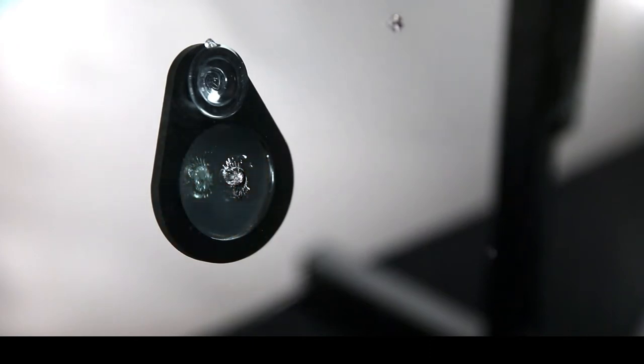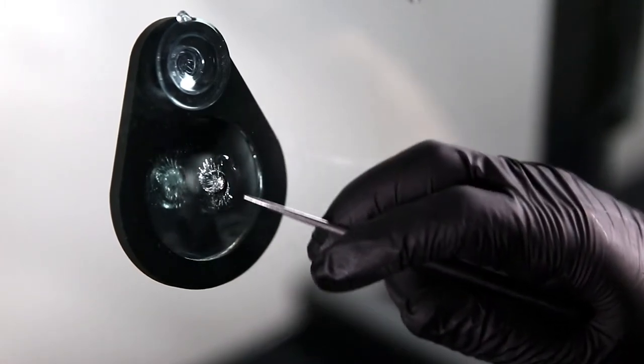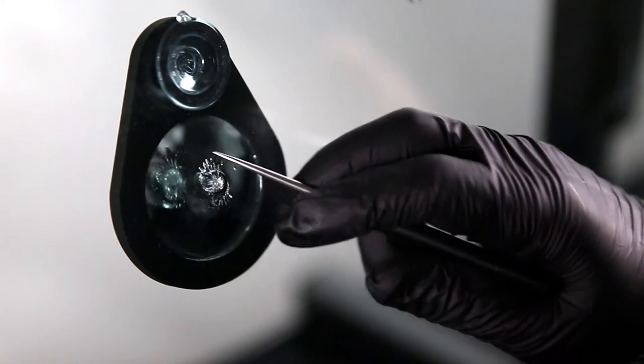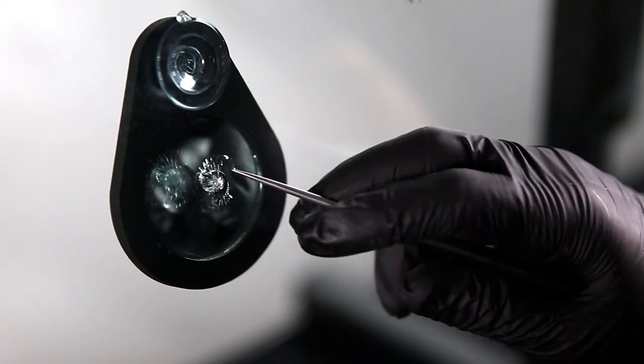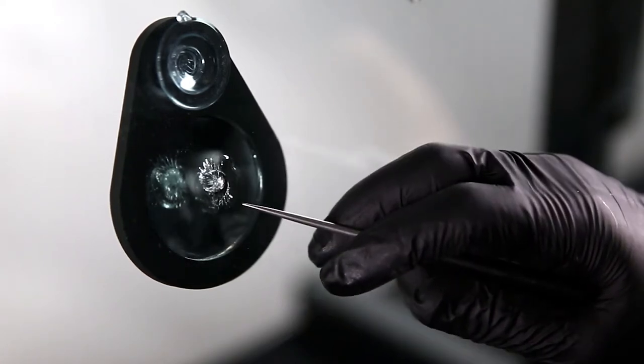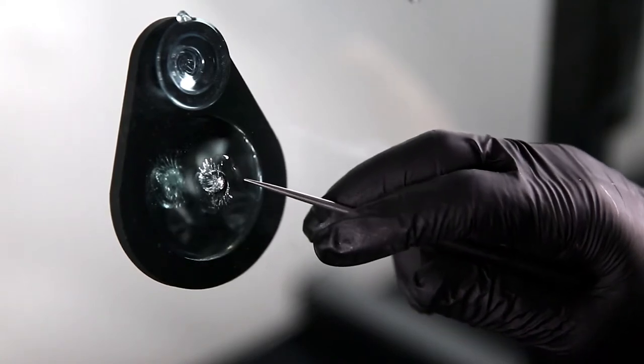The next step after making our damage is to analyze and determine what sort of break we have. We've already set up our mirror, which allows us to get a good look at the type of repair we need to perform. This repair has a conical shape all the way around with a bullseye effect, but in the center we have a tremendous amount of crushed glass and legs running around, so this is what we would call a combination break — part bullseye and part star break combined.